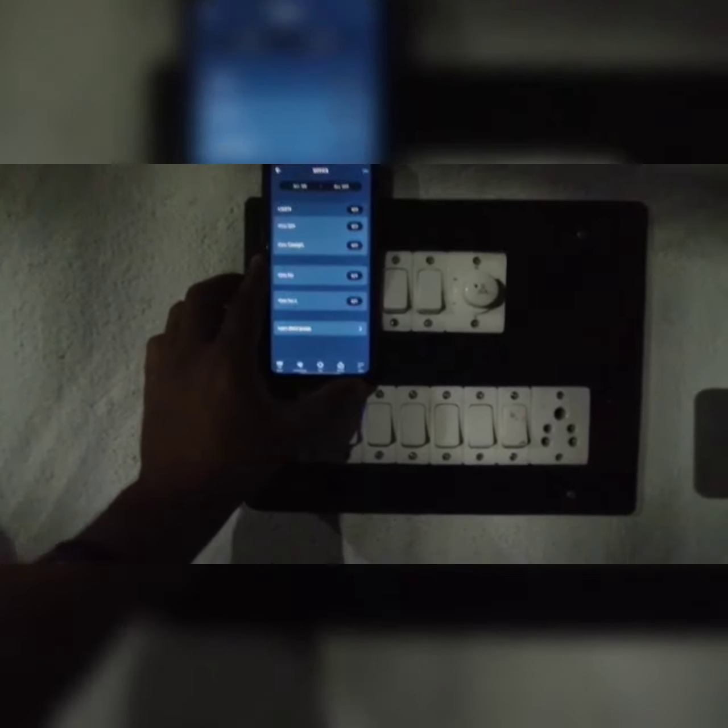And more about that, you have the manual control also. And you will get the feedback in the Alexa app.